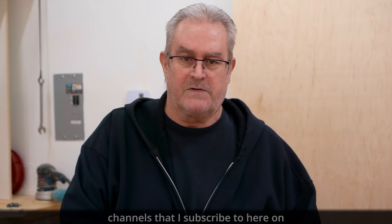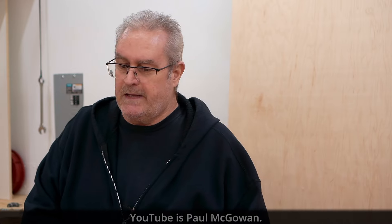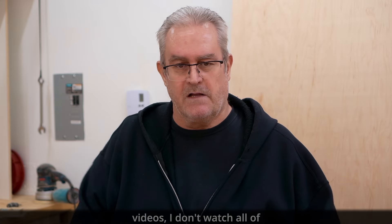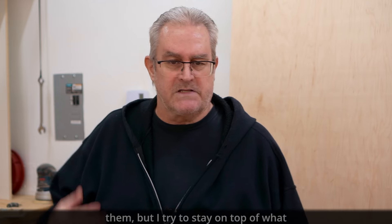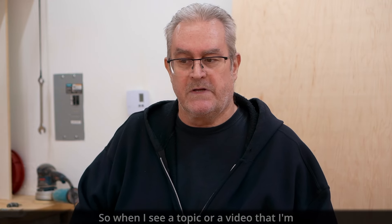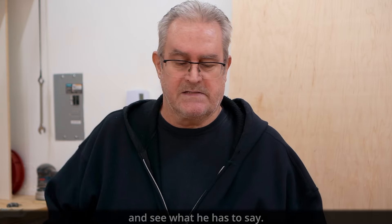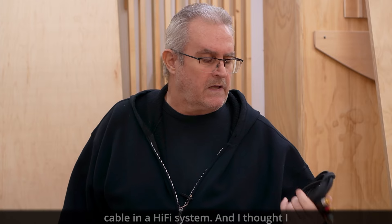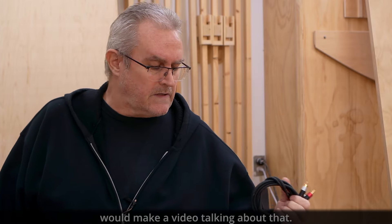One of the audio channels I subscribe to on YouTube is Paul McGowan — I call it Paul McGowan BS Audio. I sometimes watch his videos to stay on top of what the true audiophiles are saying. In one of his recent videos he answered the question: which is the most important cable in a hi-fi system? I thought I would make a video talking about that.